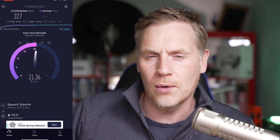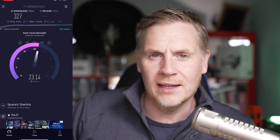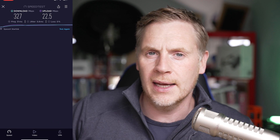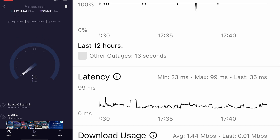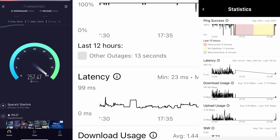This morning I gamed for an hour while I was cycling a 30k indoor thing on my bike, and I had zero dropouts. That's never happened on Starlink — I would always get a dropout or a lag spike and lose a couple of games, but today there's been nothing like that. There's also a slight change in the app where it shows 'other outages' instead of things like beta downtime, and I kind of like that.